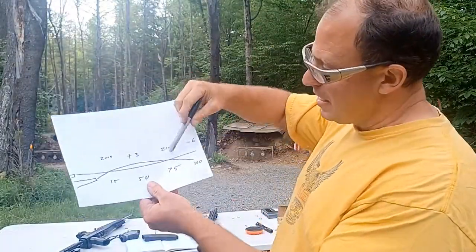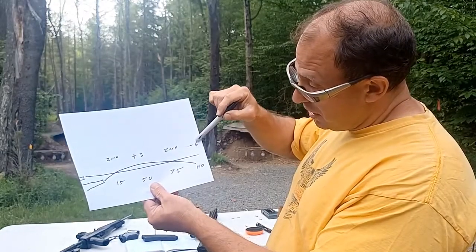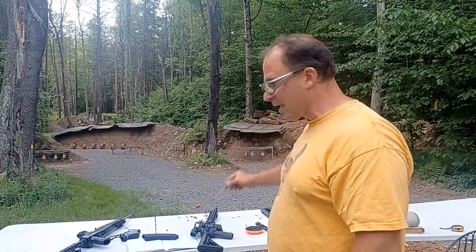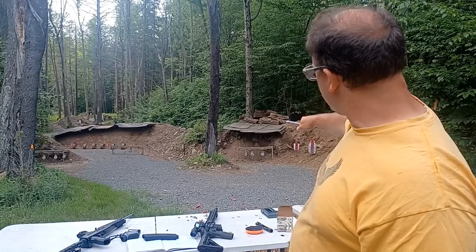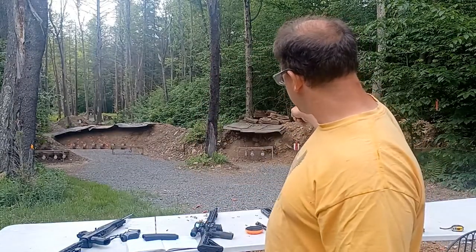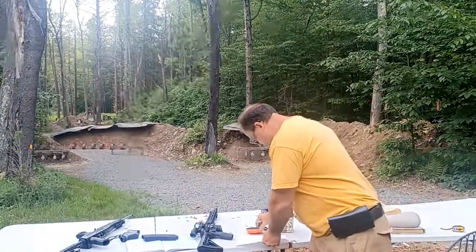At 15 yards: point of aim, point of impact. At 50 yards: two and three-quarter inches high. At 75 yards: point of aim, point of impact again. Then the bullet starts dropping — at 100 yards I'm basically six inches down. The hanging targets over there are about 12 inches tall, so at 100 yards if I put my dot anywhere between the thickest part and the top of the plate, it's going to hit.